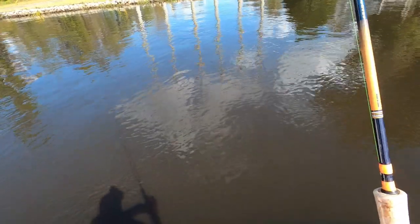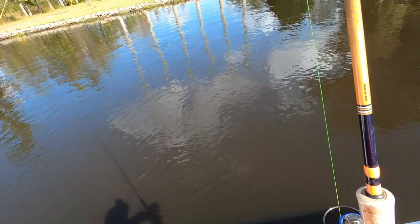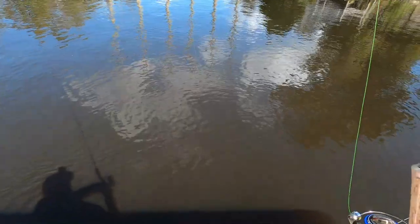The current's going out now — I got an outgoing tide. It's a little stronger than it was earlier, so I've had to put on a little heavier jig.